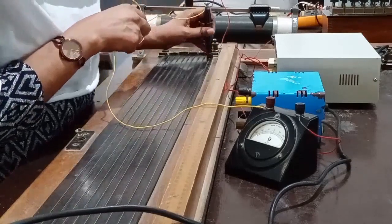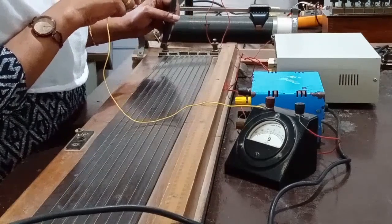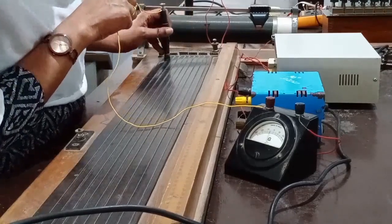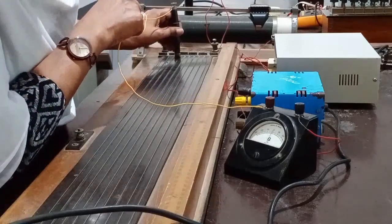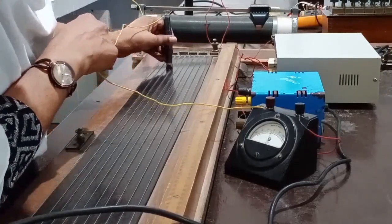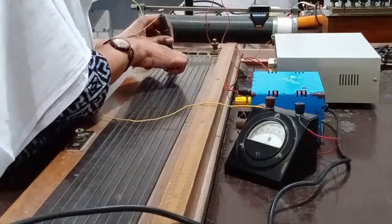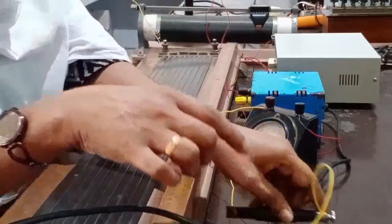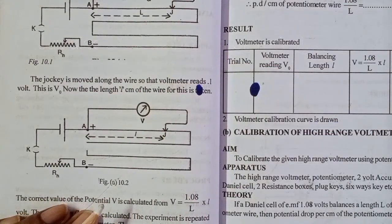You can use the first segment of the potentiometer and the first segment of the deflection. The last segment of the deflection is on the left. Then you add the third segment so you have a balance length, and then you add the second one. We have to do the balance — 1, 2, 3, 4, 5, 6, 7. That is the standardization. This is the second part: the calibration of the voltmeter.